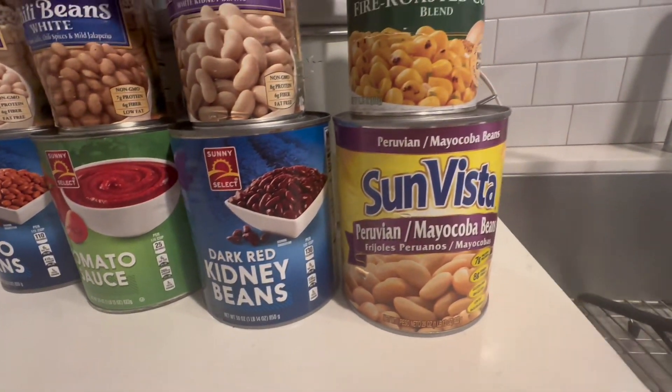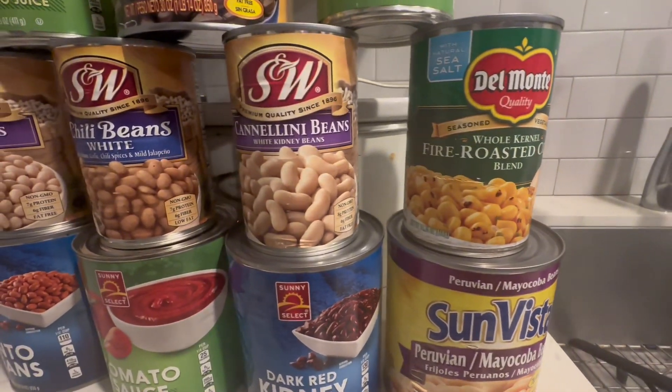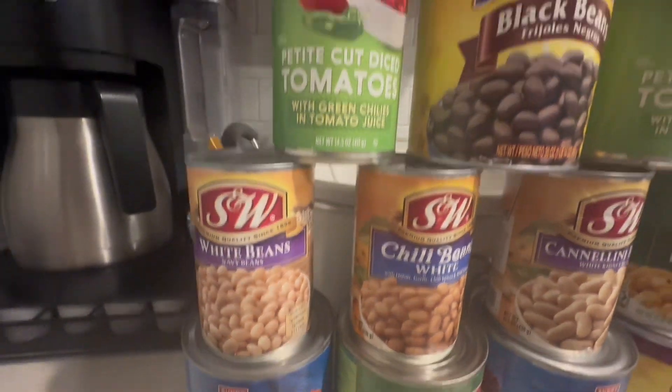Who wants some flavorful chili beans? We are going to make some fire roasted chili beans today.